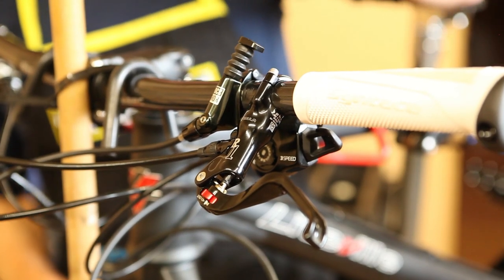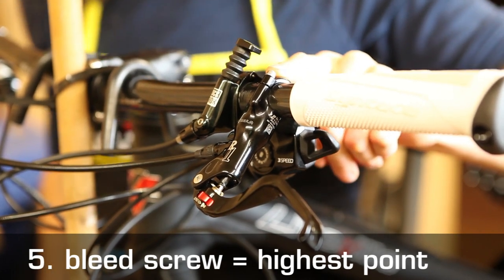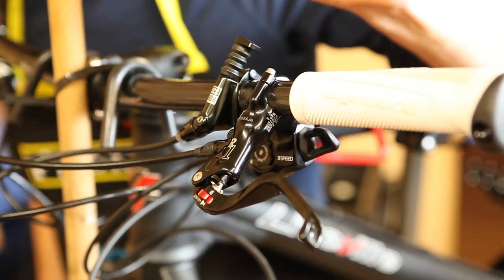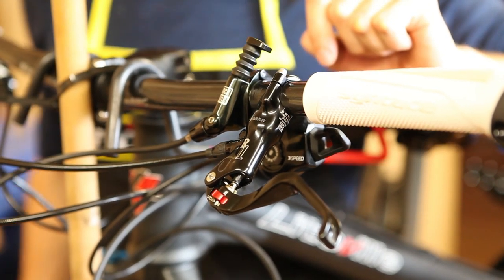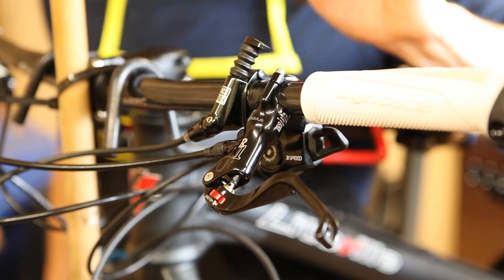Now you need to place the brake lever in a position such that the bleed screw is the highest point in the system. But this step is not necessary for Formula R1 brakes, because in the initial setup the bleed screw is already at the highest point.